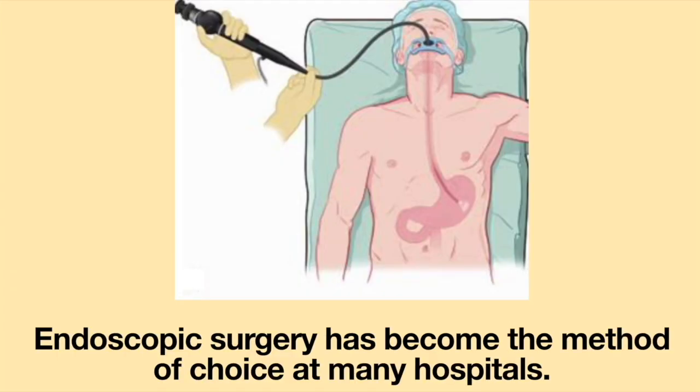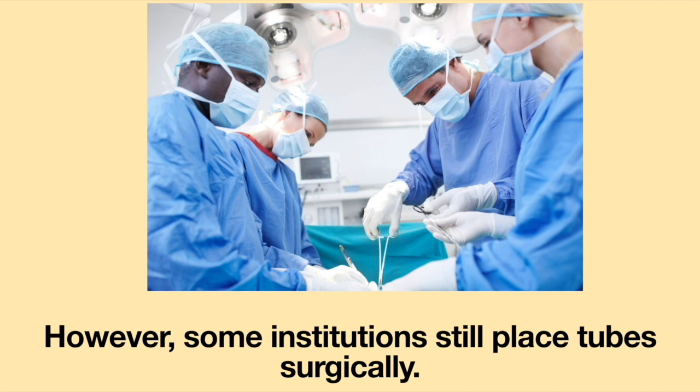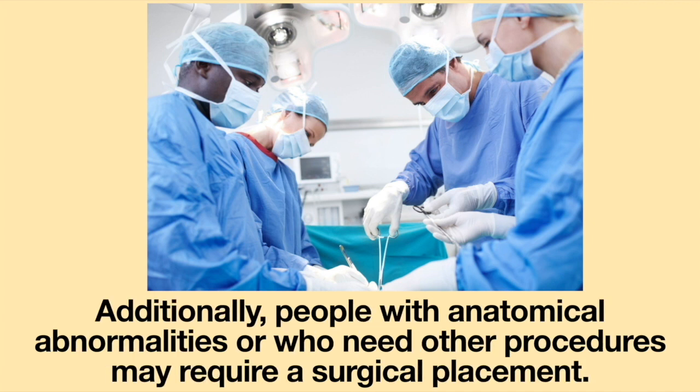The endoscopic surgery has become the method of choice at many hospitals. However, some institutions still place tubes surgically. Additionally, people with anatomical abnormalities or who need other procedures may require a surgical placement.